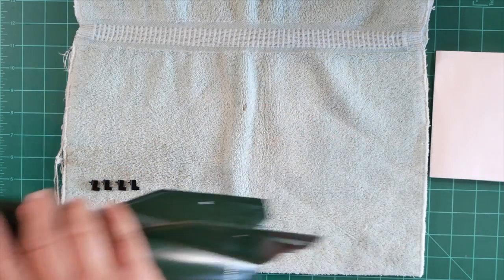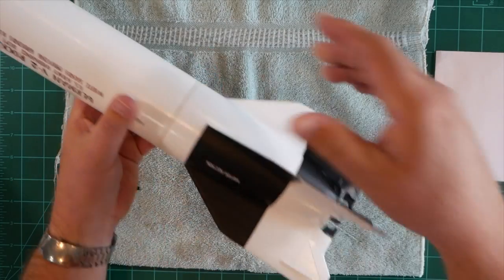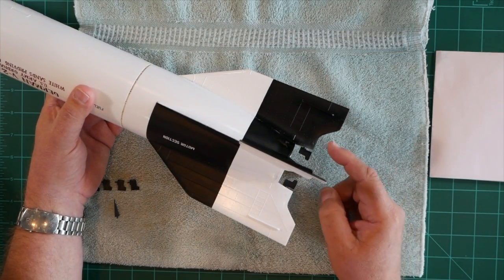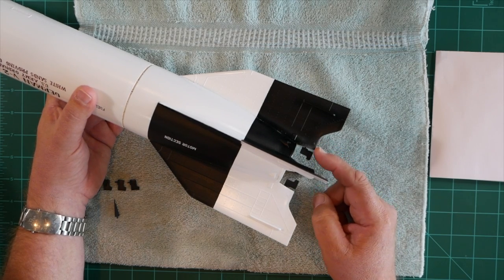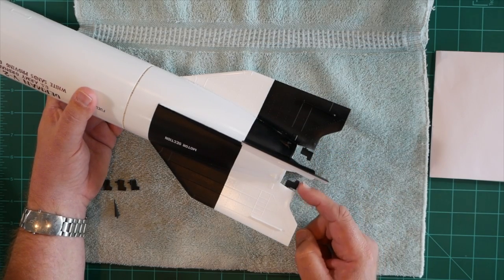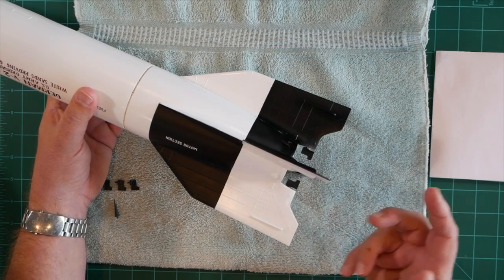Before we do that though, I'd like to take a quick look at our already completed model and draw your attention to the exhaust vanes. Notice how the exhaust vanes — the base of each vane — is parallel to the bit of fin right next to it. That's what we want to replicate on our new model.